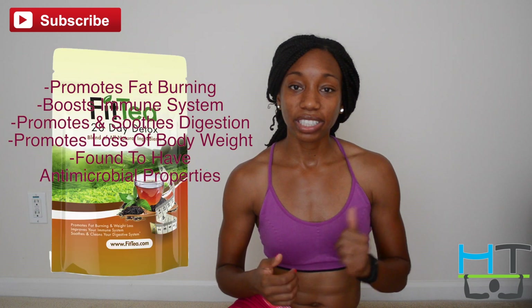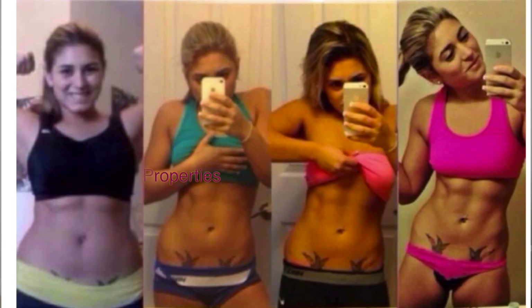You can look at the full list right here. This is a 14-day detox, and they also have a 28-day detox on their website. They also have a contest — if you snap a picture of your before and after, you can be entered to win more Fit Tea.